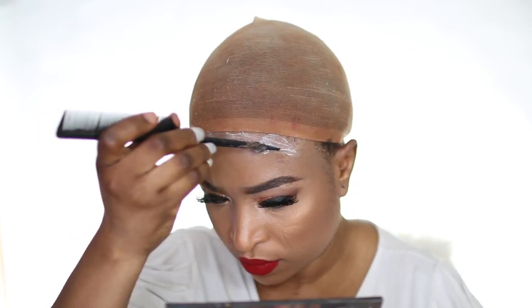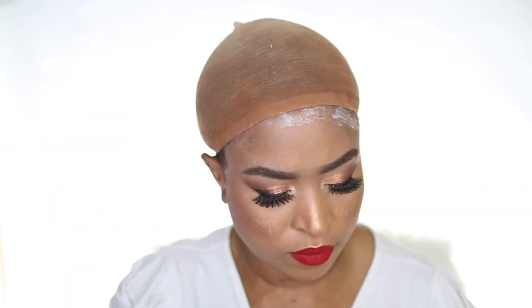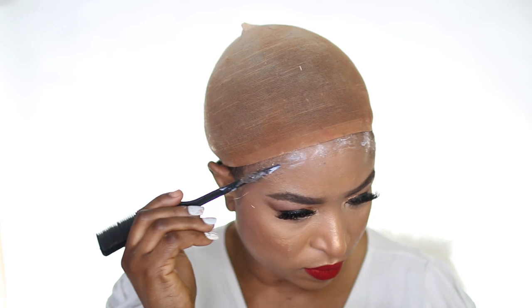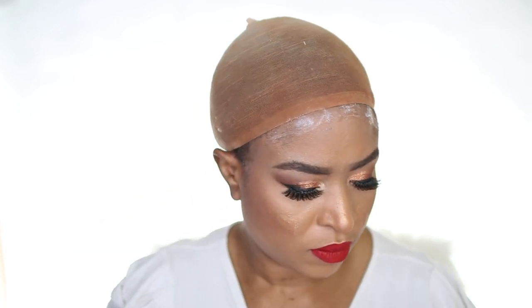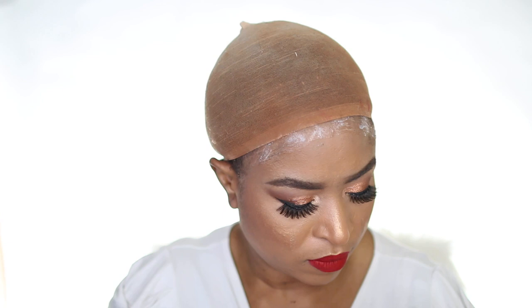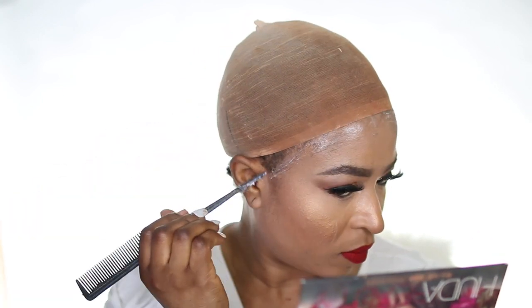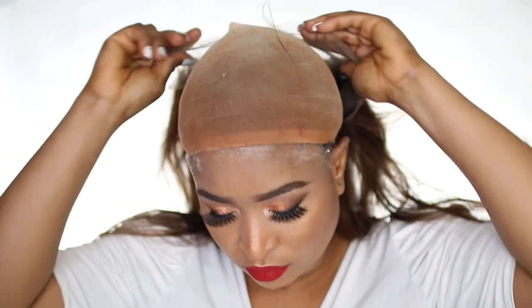Once I was done with the plucking, I showed you guys how I installed the hair. For this look, I opted for the Bold Hold lace glue. Depending on the look you're going for, you can sew in the elastic band that comes with the packaging, or you can use the elastic strap inside the wig to secure it. But for this look, I used glue so I could give you the full feel and details about the hair.